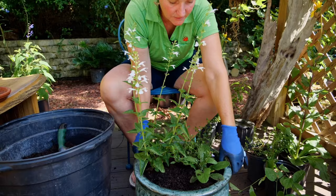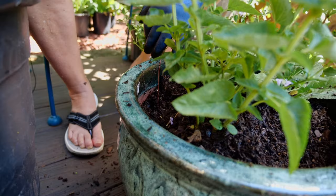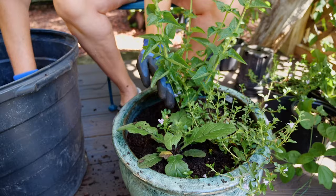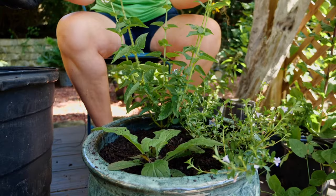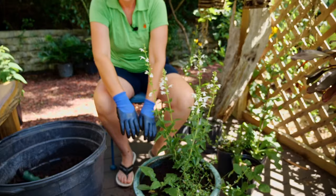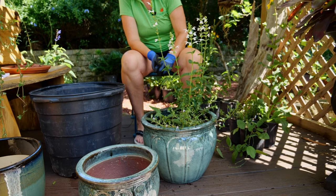Add the potting mix around the base, making sure all gaps are filled in and packing it down nice and tight. You can see it's starting to take shape. The cool thing with these plants is you'll have a lot of flowering throughout the year — tropical sage flowers on and off all summer and gives color in autumn and winter, lyre leaf sage flowers in spring and autumn, and swamp twinflower flowers on and off throughout the year.